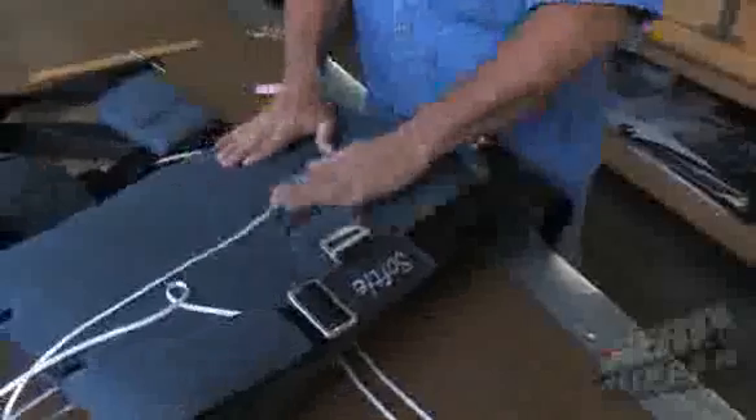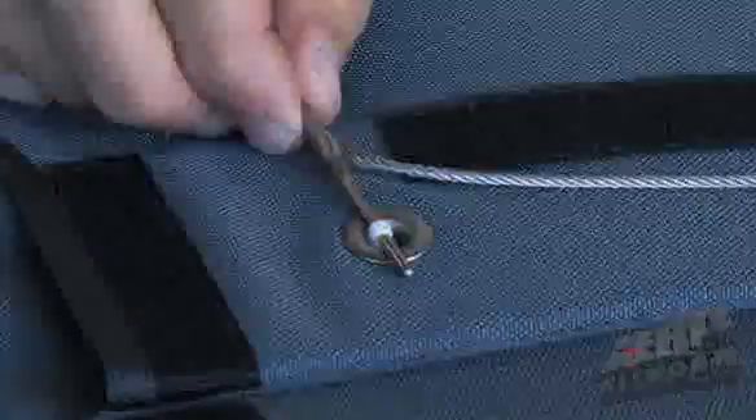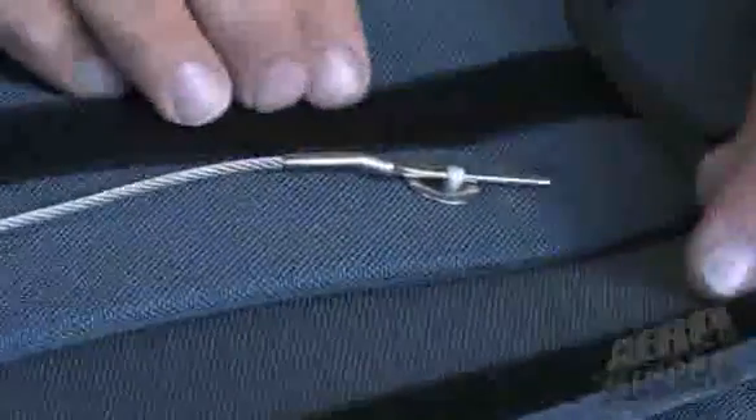As a user, as a pilot, one of the things you should do before every flight is open your pin cover flap and make sure your pins are seated all the way in and not partially coming out.